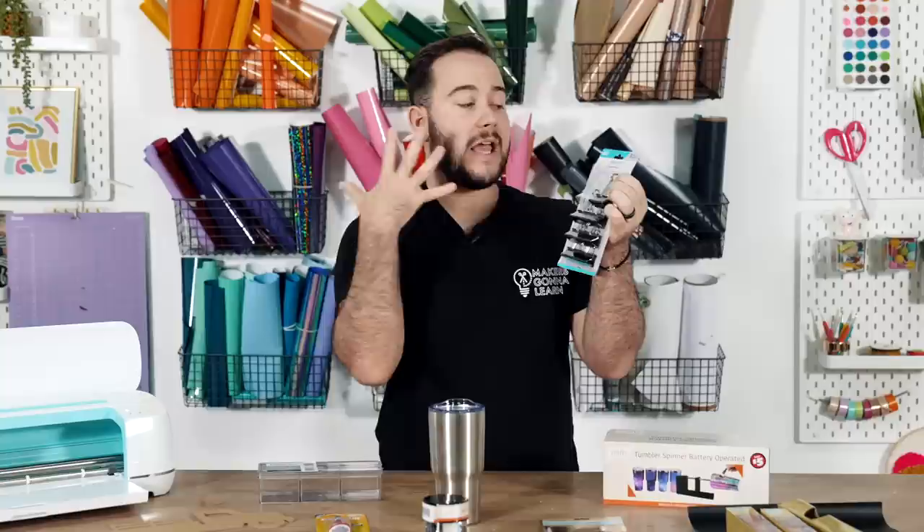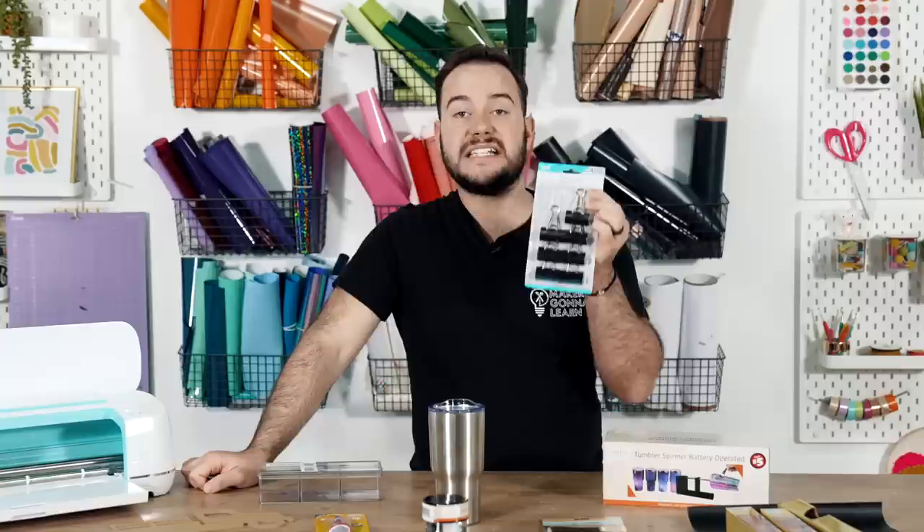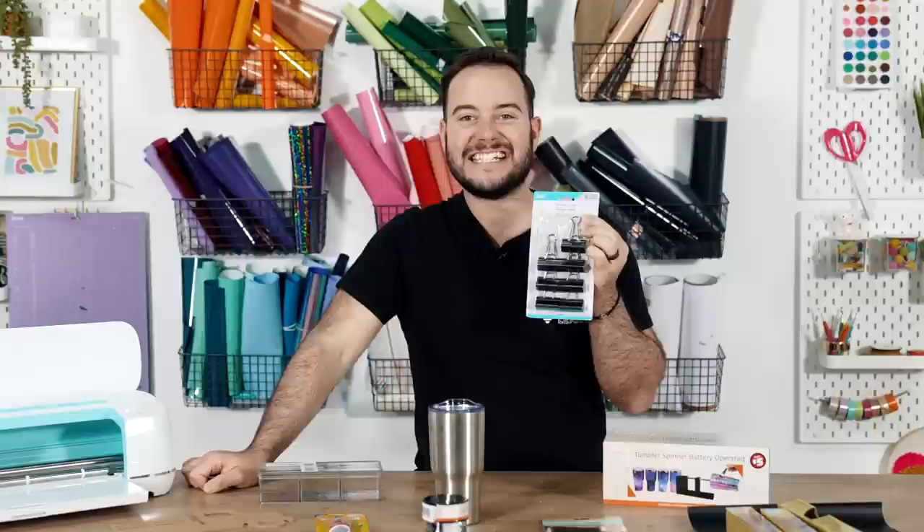Dollar Tree has a nice selection of binder clips — eight binder clips for $1.25. One great craft use: binder clip your vinyl roll onto your mat so you don't have to cut it off until after it's been cut through. We use these for all sorts of organization and other crafting ideas.